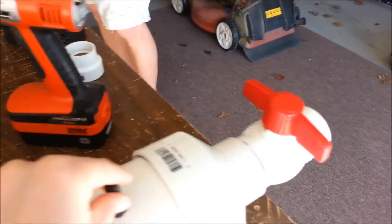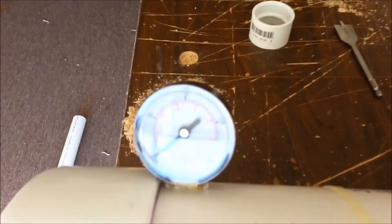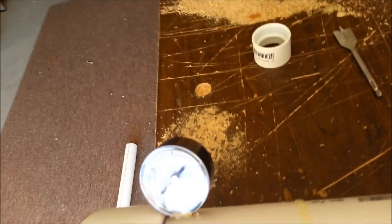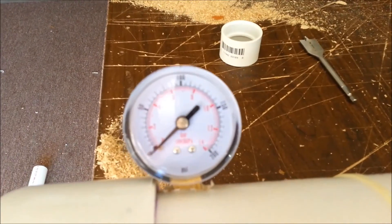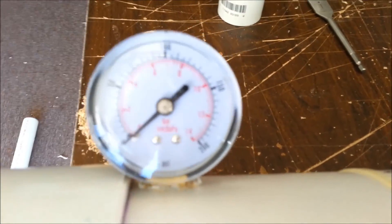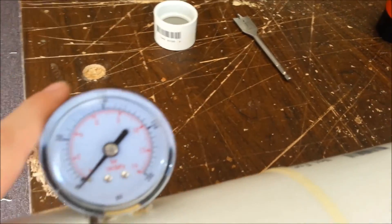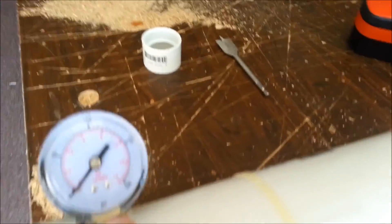We pressure it to around 15 PSI — 15 is the max that we've ever done. We measure it with this pressure gauge that we screwed in.